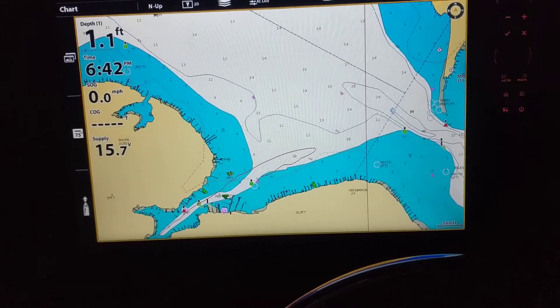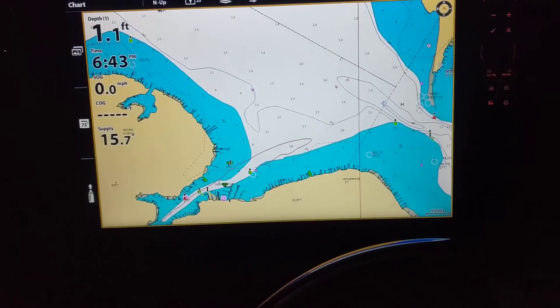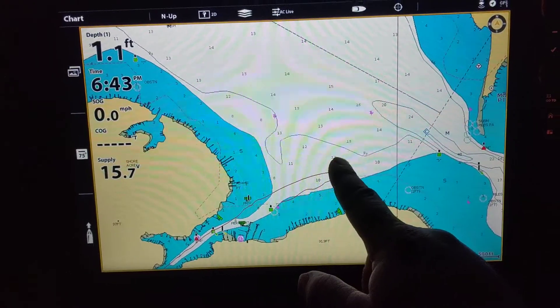Okay guys, Nick Garrett here. Navionics on a Humminbird Solix. Once you insert the card, you're not going to see any contour lines, or very few contour lines.